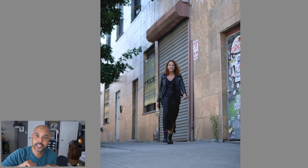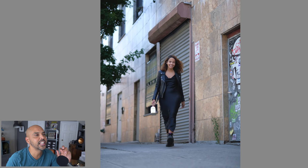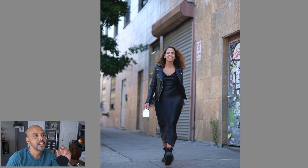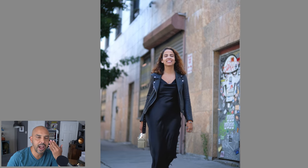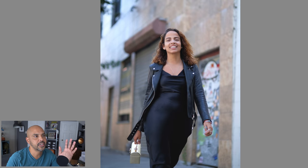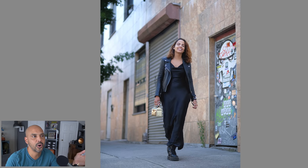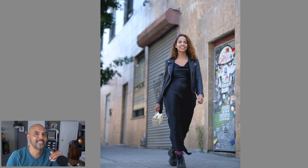I set the camera to continuous high to see what burst I could get with someone walking. The first attempt she was just a little too fast for the camera, so focus was always back-focusing just a tad. That was the first test — they were all a little off. So I had her walk a little slower and then I was getting better success — just about every photo was in focus.